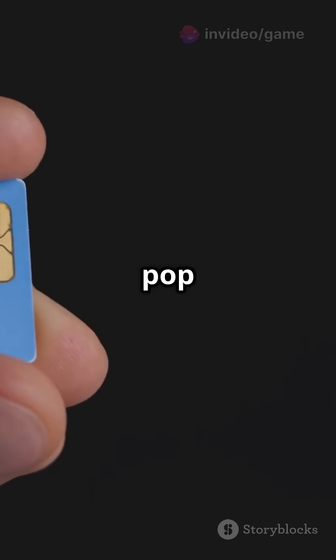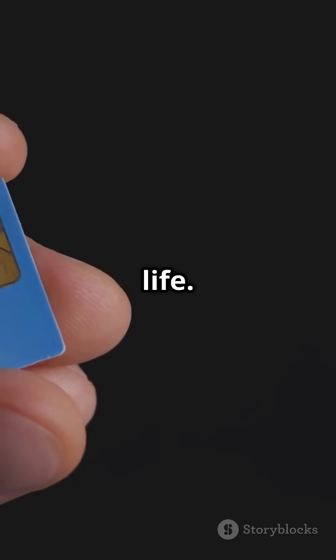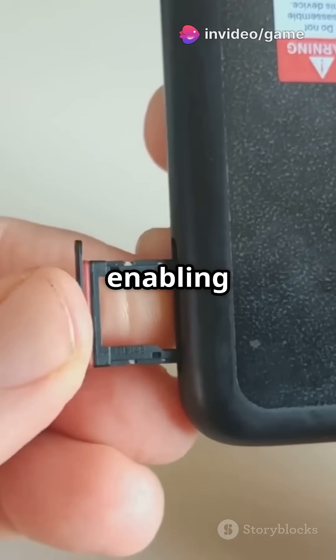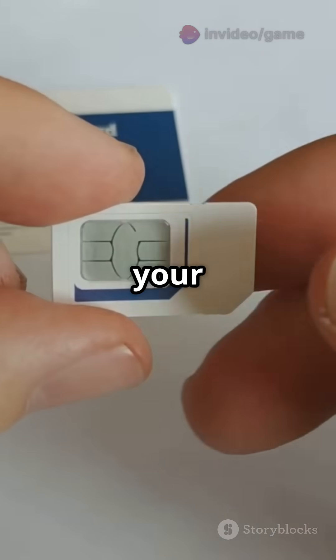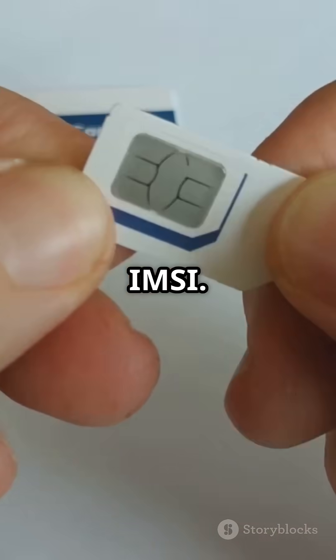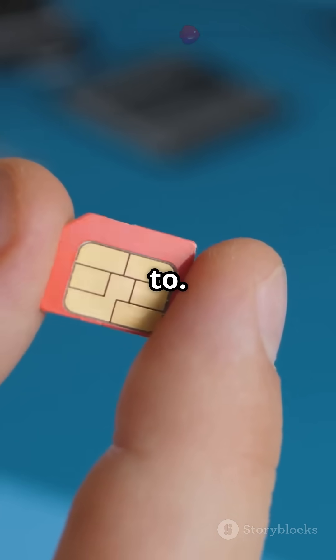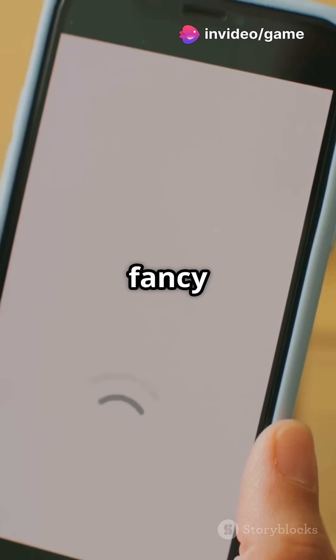The magic really happens when you pop it into your phone — this is where the SIM card truly comes to life. The phone reads the data on the SIM card and connects you to your mobile network, enabling communication and data transfer. That chip inside your SIM card is a marvel of modern engineering. It stores your unique identification number, called an IMSI. This number is what tells the mobile network who you are and what services you're entitled to. Without it, your phone wouldn't be able to connect to the network — it's just a fancy camera.